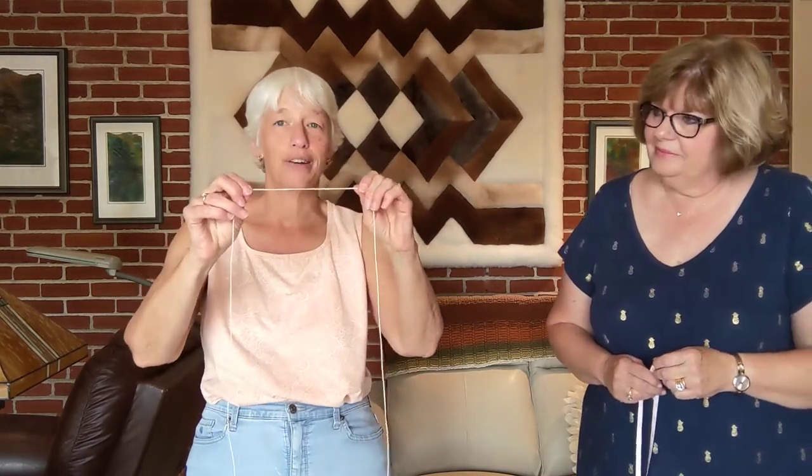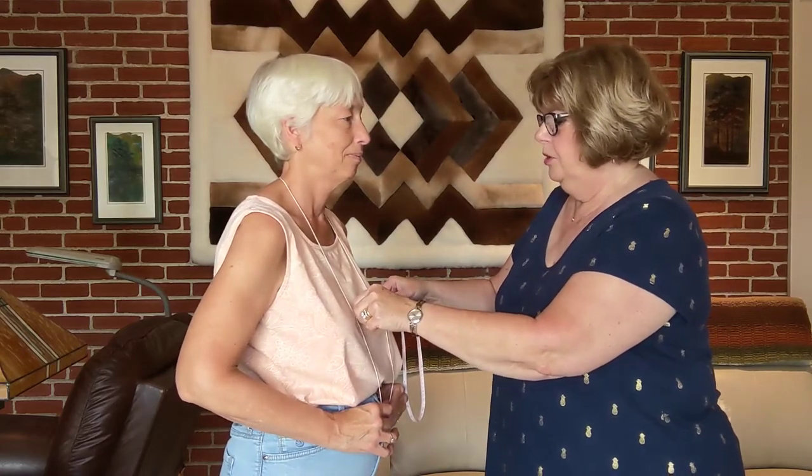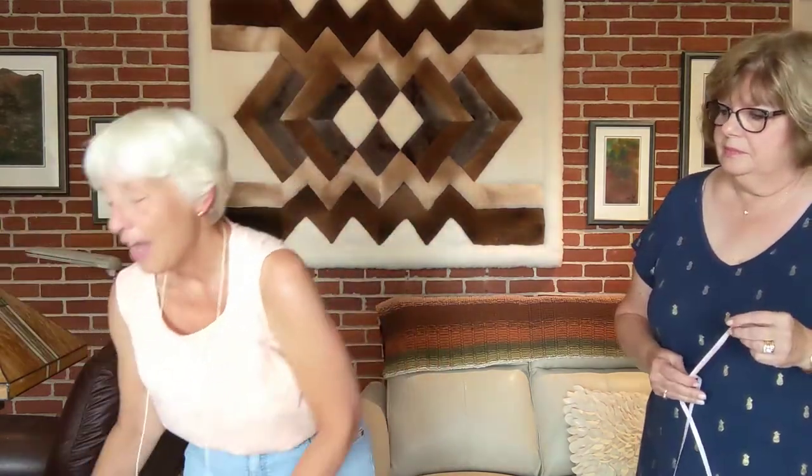I have a piece of string here, and the first thing I'm going to do is lay it around my neck and put it straight down my front. Janet's going to measure the length between the two pieces. It is four and a quarter inches. So I'll write that down — four and a quarter — and that is the measurement for my back neck. The string comes around at the back neck and hangs down straight, and that straight measurement is my back neck width.